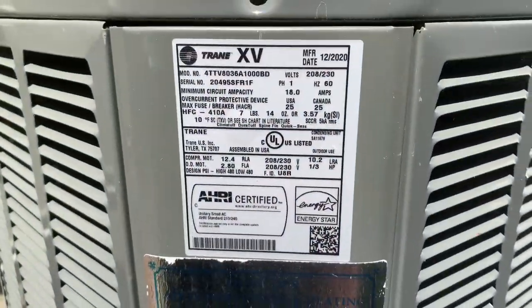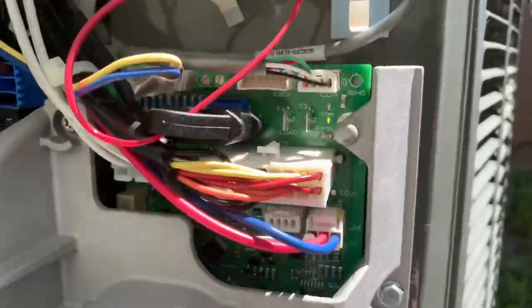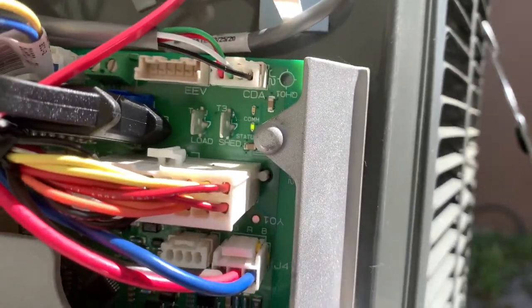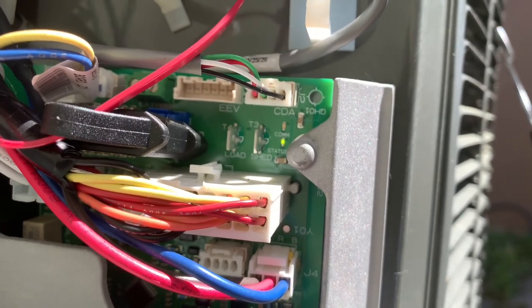We're working with a Trane XV right now — we had a comm error. You can check your CDA up here to get into your alerts, and you'll be able to look at your communication LED, which should be lit up amber.